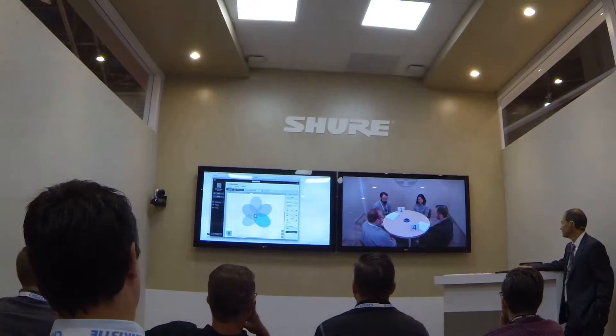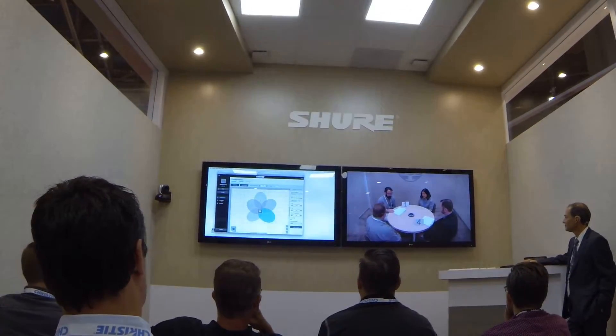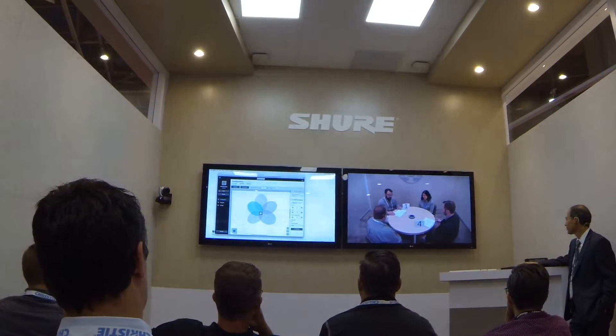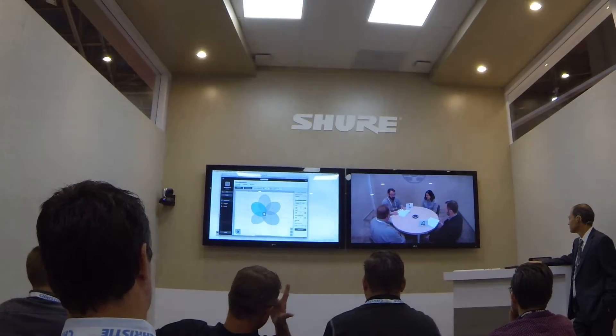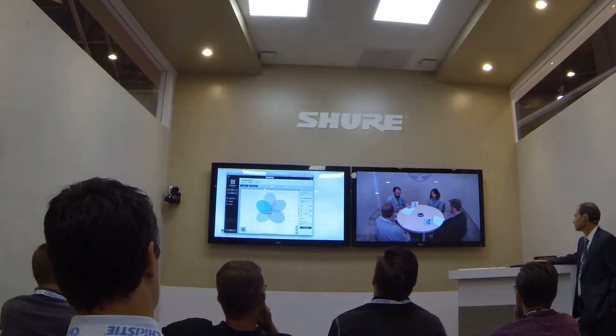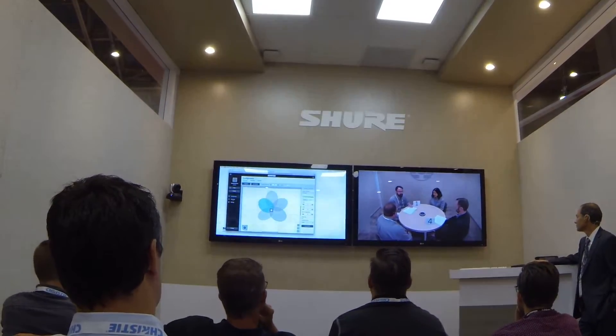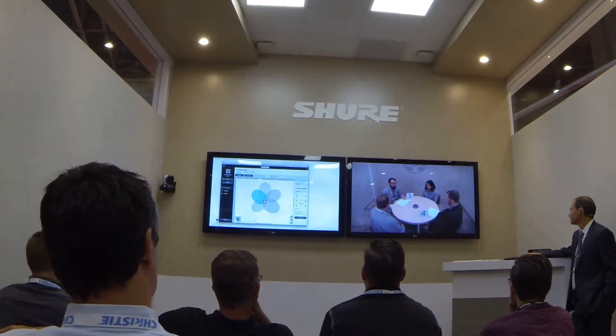We will now switch the active lobe to point at Michael. You are now listening to the Shure Ceiling Array with one lobe pointed at me. Only one lobe of the Ceiling Array microphone is pointed at me. Up to eight lobes will capture participant audio from overhead, and the sound profile of each lobe can be fine-tuned. This ensures uniform acoustic performance throughout the room.